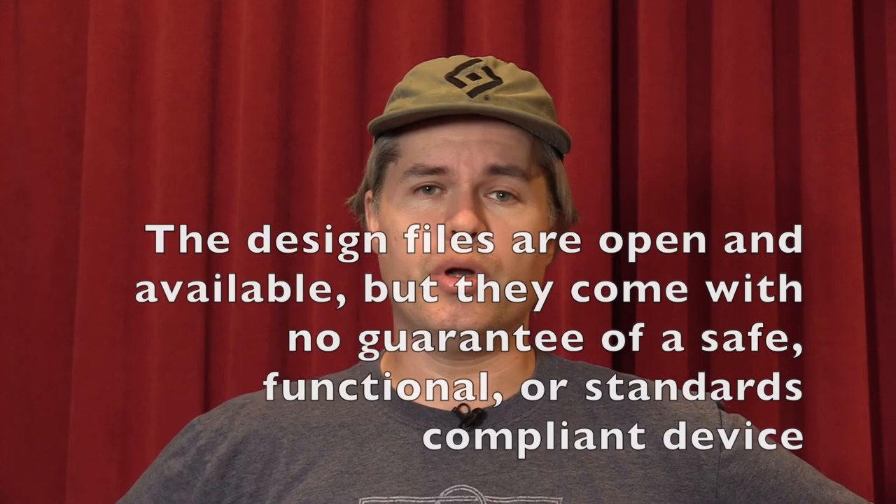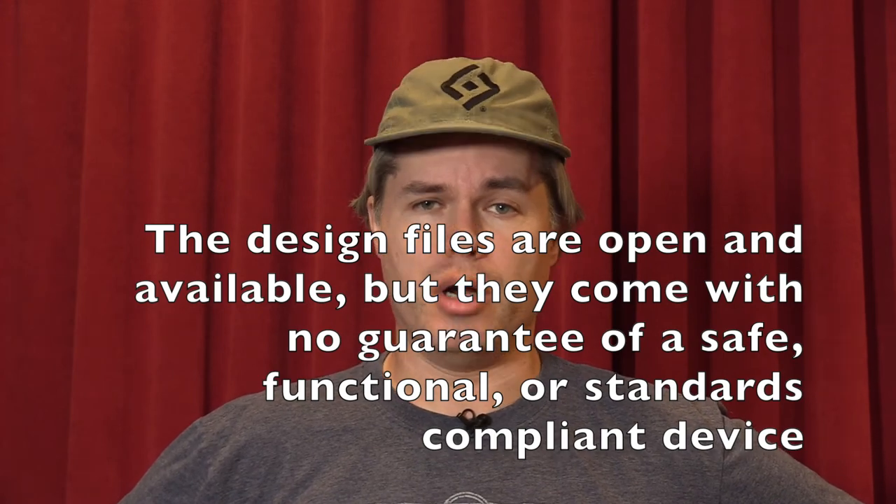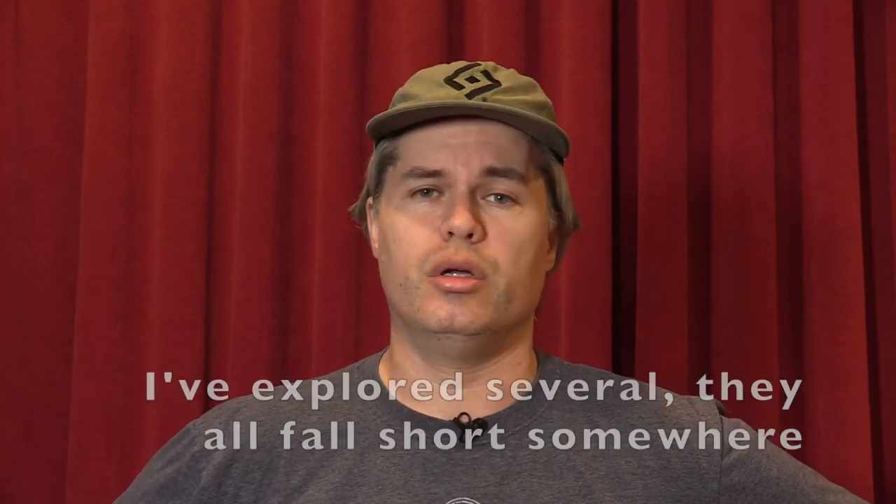So, there you have it — a little demo of the Printalyzer and what it can do. Whenever I bring up this project, there are a few questions that invariably get asked. The first one is always: can I get one? Well, right now the answer is you can build one yourself if you're familiar with assembling surface mount electronics. Otherwise, I would like to turn this into an actual sellable product someday, but there are a few hurdles I first need to overcome — mostly dealing with certification issues, because it is an electronics project that switches mains electricity on and off.